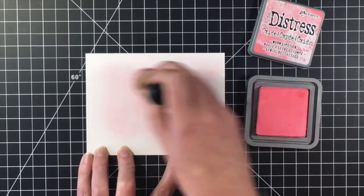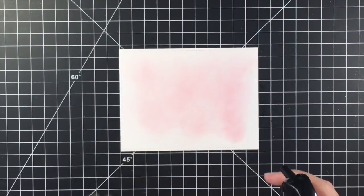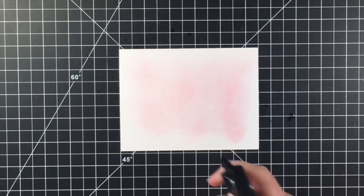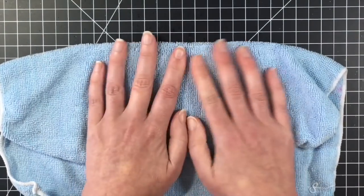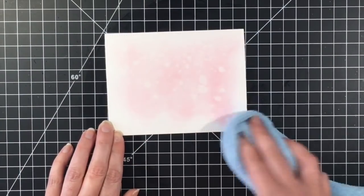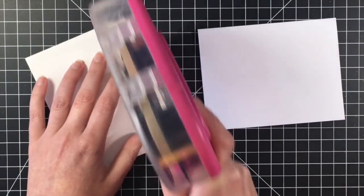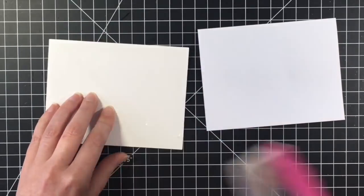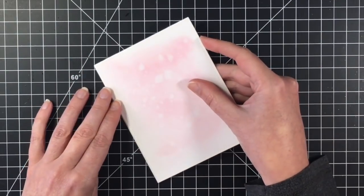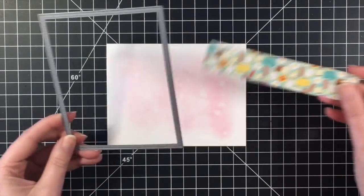So we've already jumped into card number one. I'm using Distress Oxide in Worn Lipstick. I'm going to use my Distress Sprayer here to add a little bit of distressing with water. I waited some time for that water to react with the Distress Oxide ink, and then used a cloth to soak up that excess water so that you can see the water marks as I'm putting it here on the card base.